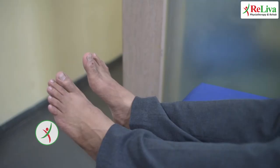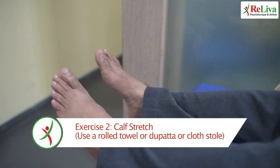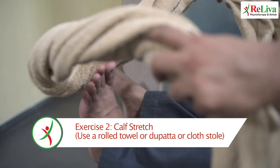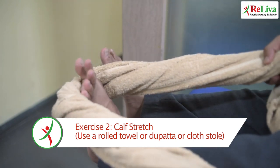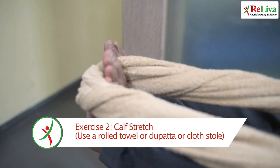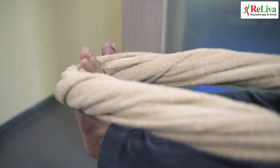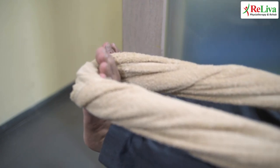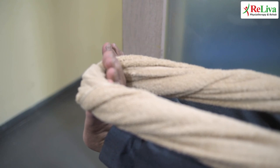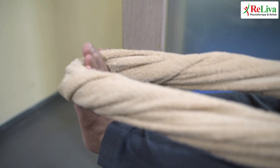For the second exercise, continue with the same position. Now use a rolled towel around your foot and pull the ankle towards yourself. Hold this position for 10 seconds and release. Continue this again for three more times. Do this twice a day.